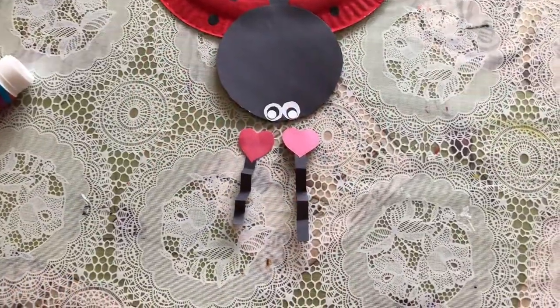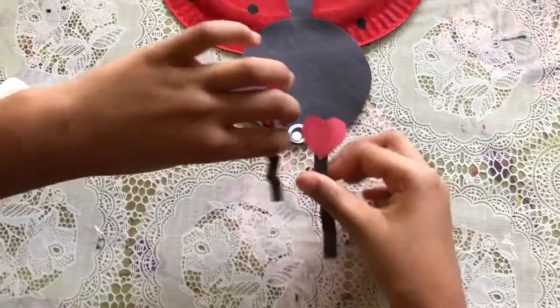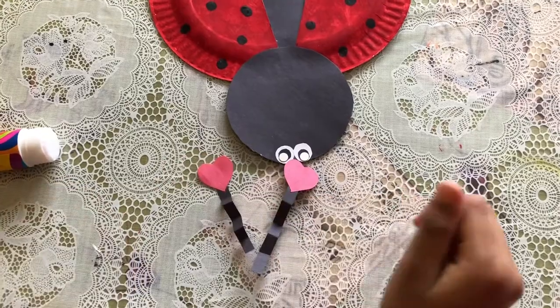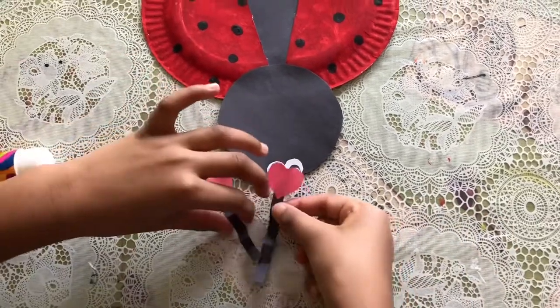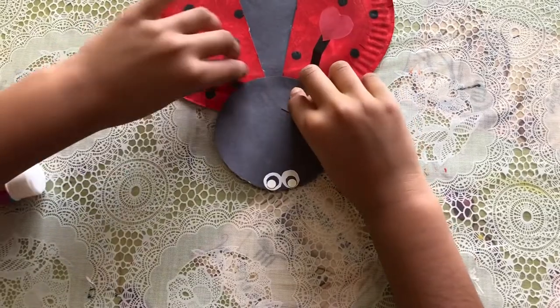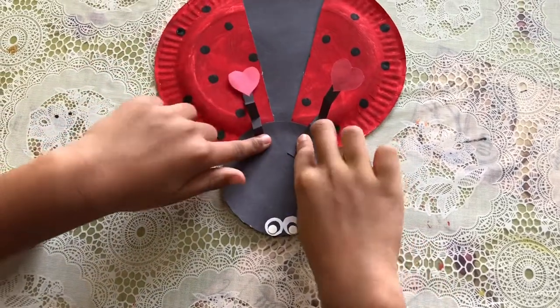I made two little springy antennas — they're like a spring and pattern antenna. What we're gonna do is just glue them right here like that.